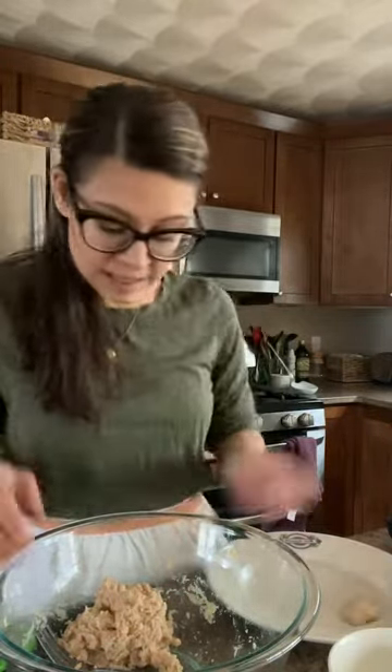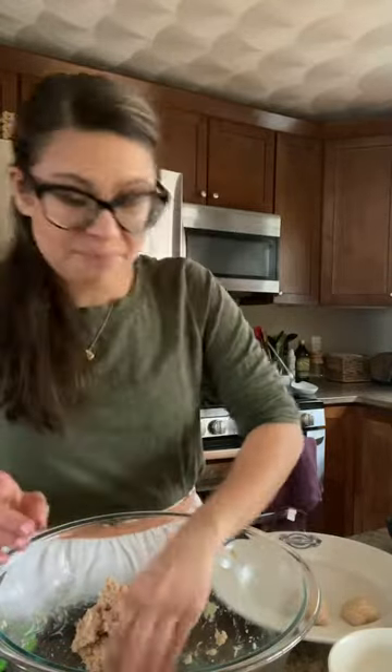Once the meatballs are basically cooked, after about 10 minutes, we're going to go ahead and add the spinach in. I usually add it in whole — the easier, the better. I use baby spinach. If your kids don't like spinach, chop it up into really small pieces, or you can take the kid's portion out and add it to the adult portion at the end. The spinach takes about a minute to wilt down into it — it adds a little bit of fresh flavor and it adds some greens, which is always nice.